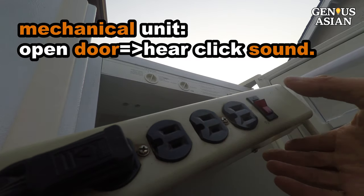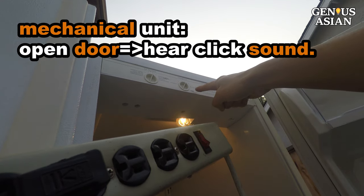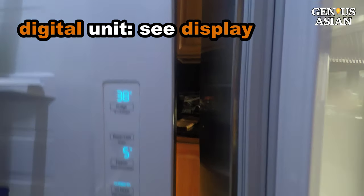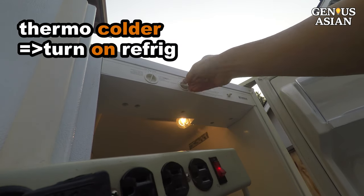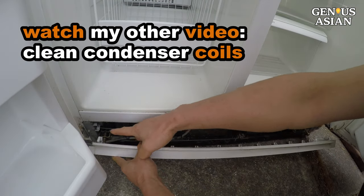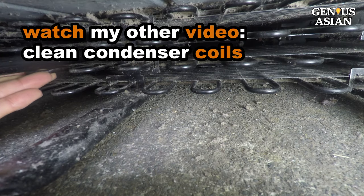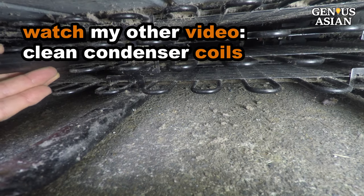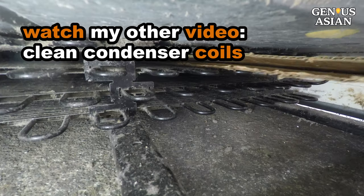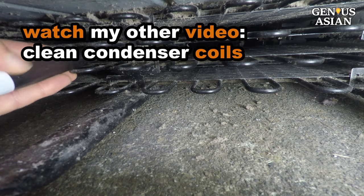Next, we want to check if electricity reaches the control unit. For this mechanical unit, when we open the door, we may hear a click sound. For this digital unit, we can see the display. We should adjust the temperature to see if the refrigerator will turn on. Next, we clean the condenser coils — open the toe grill, brush, and vacuum. You should clean the coils every year anyway, so it does not hurt to clean, and your refrigerator may just start working again. Watch my other video to make DIY tools to clean your coils.